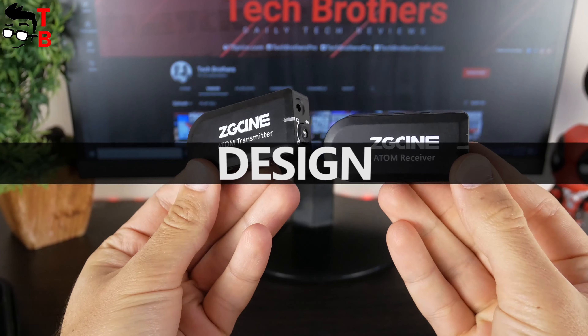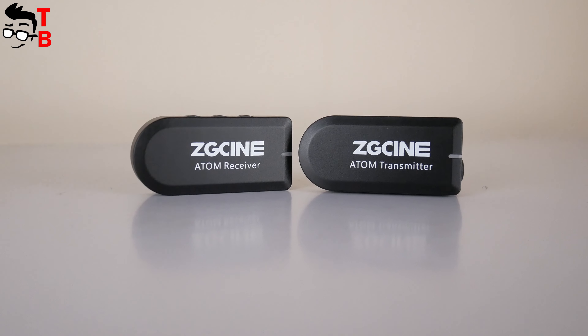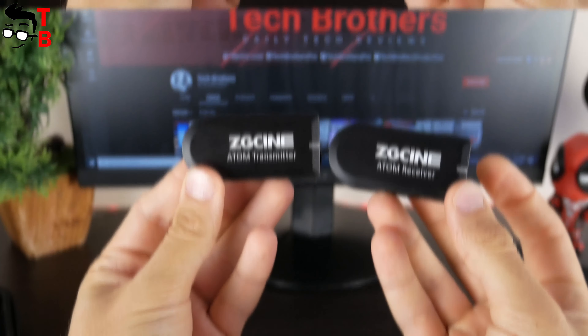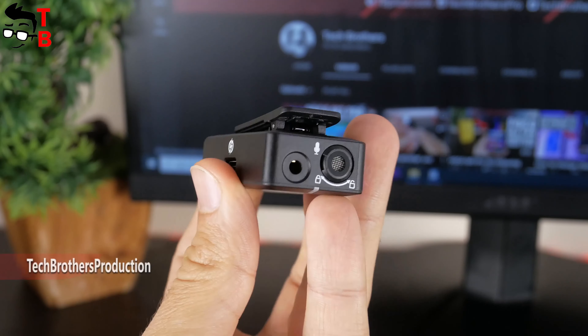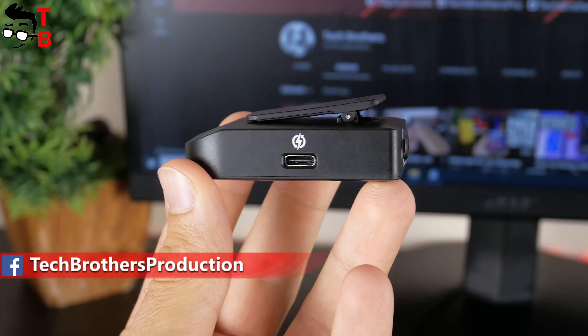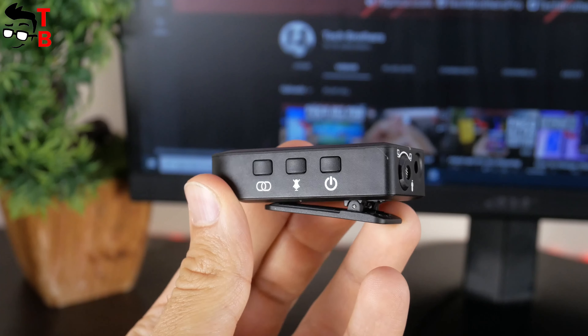Talking about design, the receiver and transmitter are very similar — they have the same size and color. The manufacturer has written 'receiver' and 'transmitter' on each device so that we are not confused. The transmitter has an audio input port and built-in microphone on one side, and a USB Type-C charging port on the other. There are also three physical buttons: power, mute, and pairing.